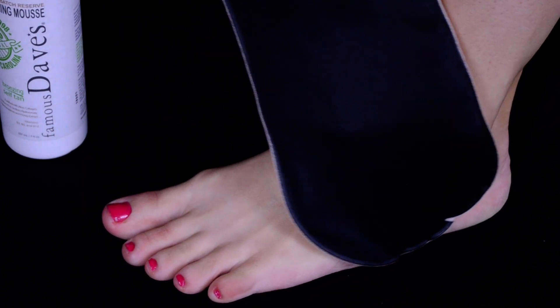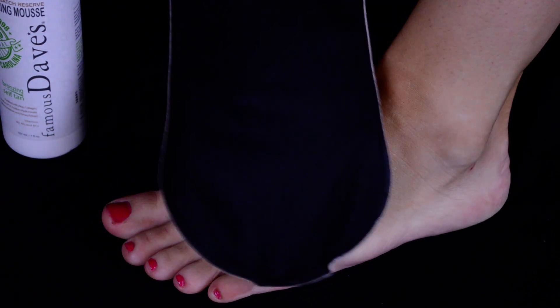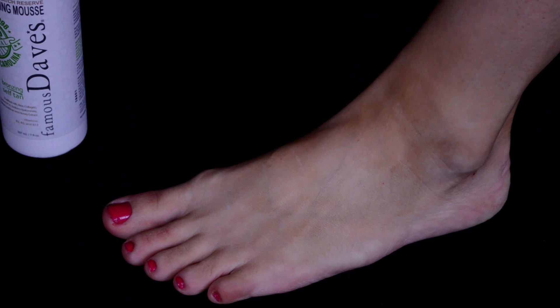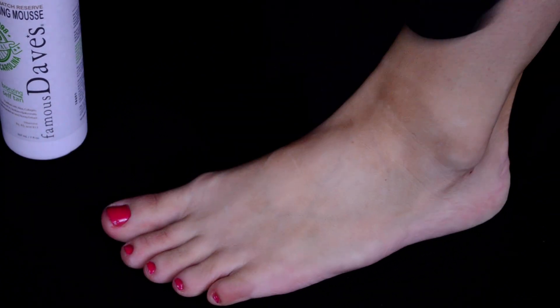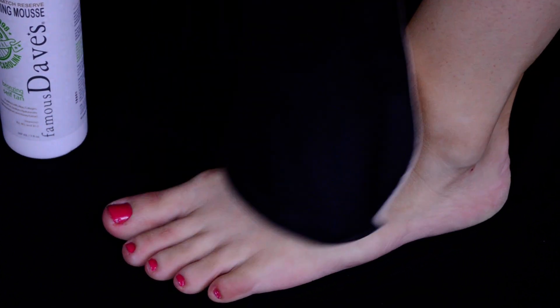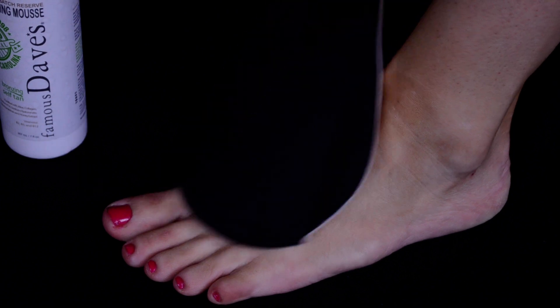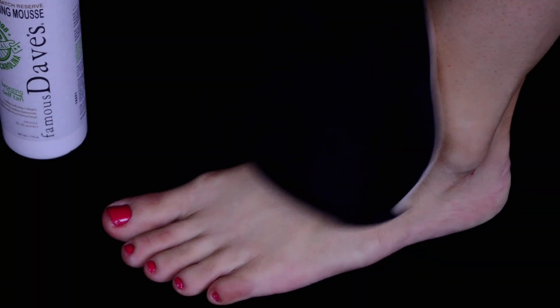Then I'm going to go around to my ankle and gently go over that, not applying too much, and I just do a nice line where the tan would naturally be. I do that on either side of the foot and just gently sweep over the ankles not applying too much. Then you can just basically go over that again just to make sure it's nice and even once the product has kind of gotten off the mitt.